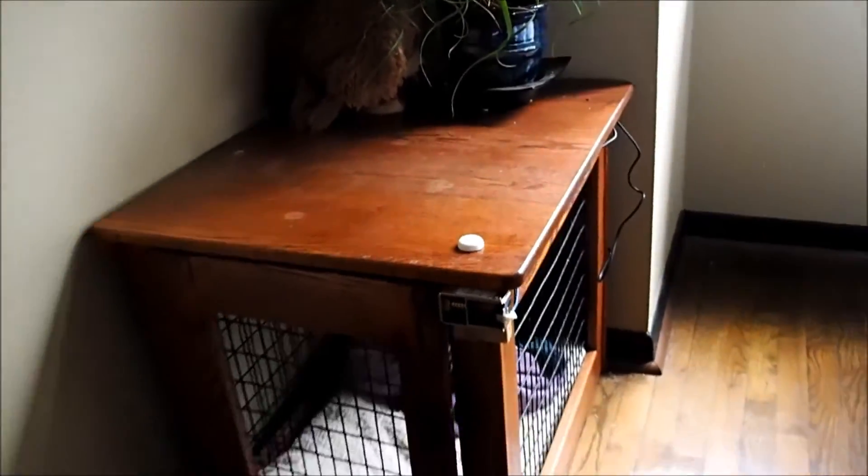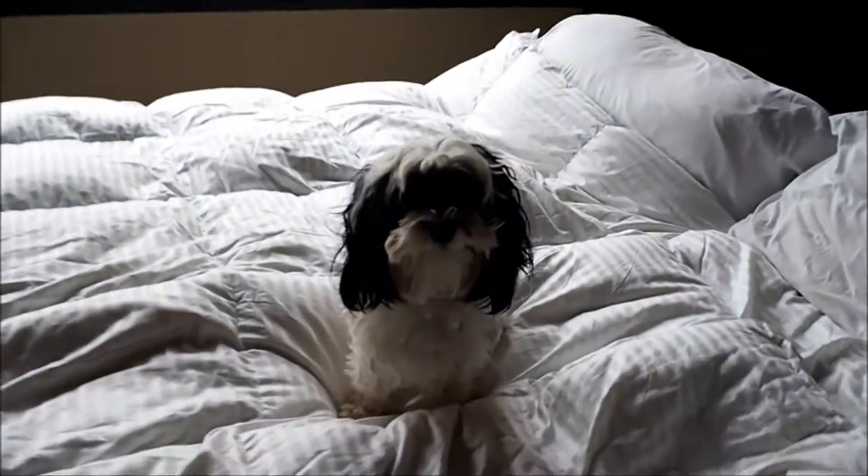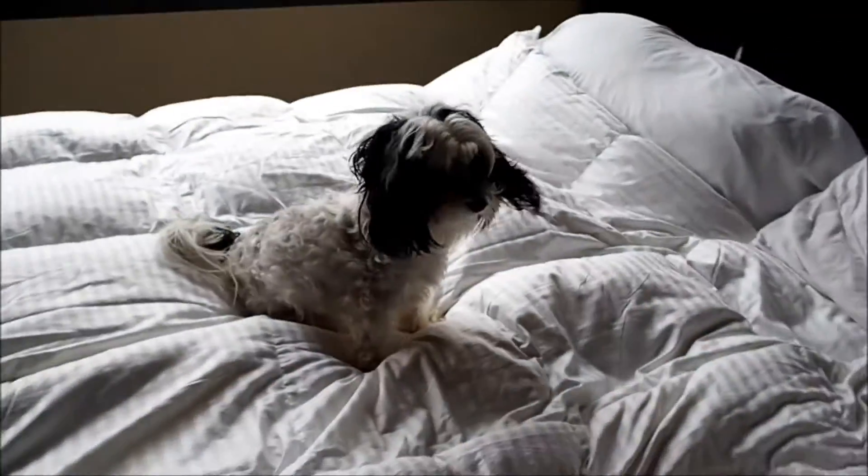So you could get out of bed, lumber over to your dog crate, and manually unlatch it and unleash the hound. Or you could do it magically — the wave of your hand just so — and have the door automatically spring open and have doggy bound up into bed with you.